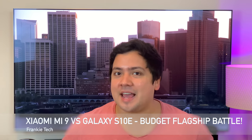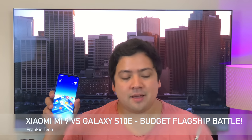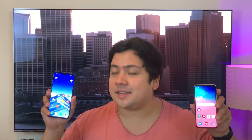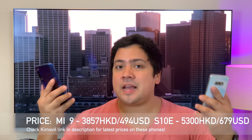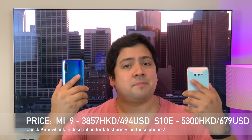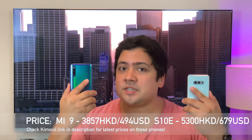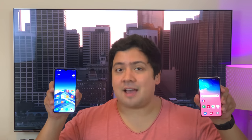Hi guys, it's Frankie from Frankie Tech. Good to see you guys again. I'm here today with my comparison review of the Xiaomi Mi 9 versus the Galaxy S10e. By popular demand, this is the comparison you wanted to see the most. I'll go down the laundry list — design, display, performance, a quick audio test, and then a camera shootout to see which of these two flagship phones is worth your money. So let's have a look.